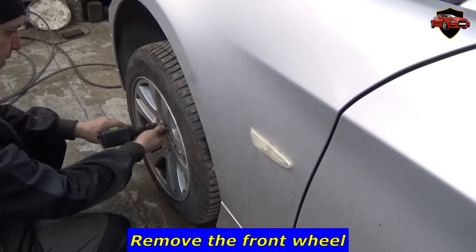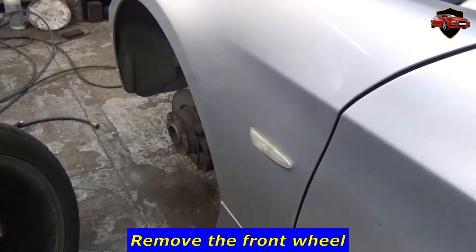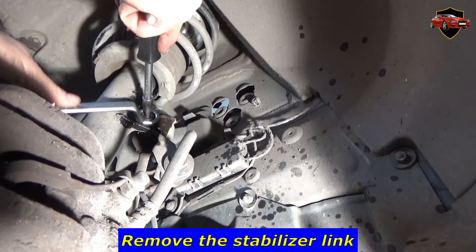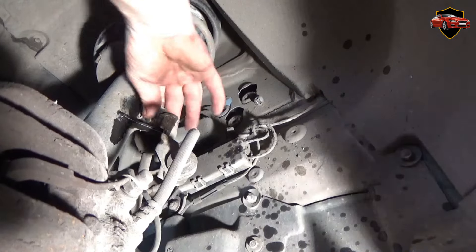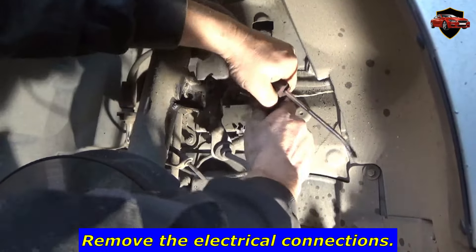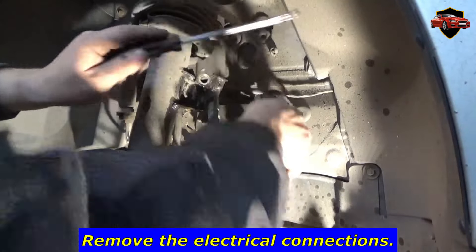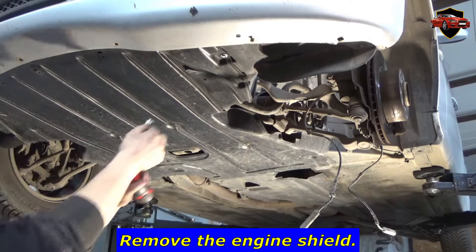Remove the front wheel. Remove the stabilizer link. Remove the electrical connections. Remove the engine shield.